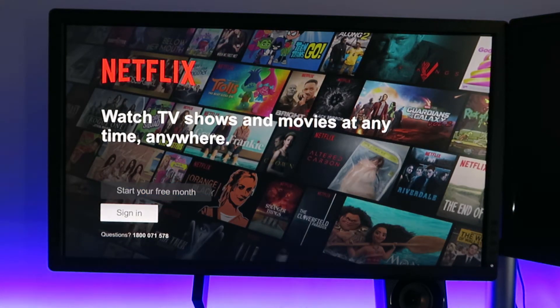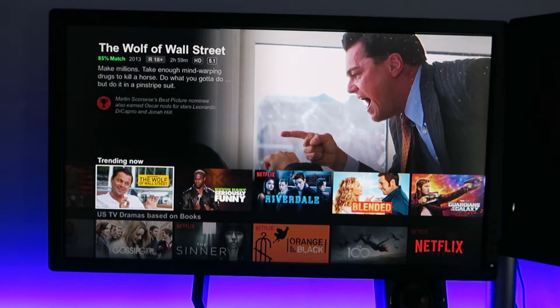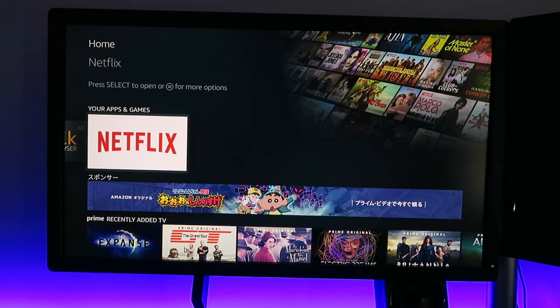Because I already have an account I'll sign in. So now we have Netflix. Let's just go back to the home menu. Now you can see under your apps we've got Netflix.